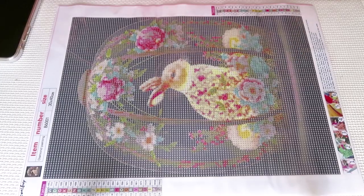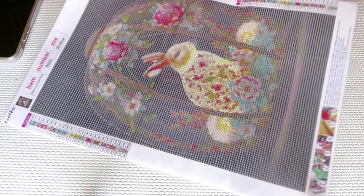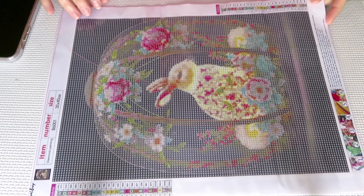Good day everyone. We are going to work today on this rabbit — kind of like an Easter rabbit or vase, whatever that is. I have no idea.